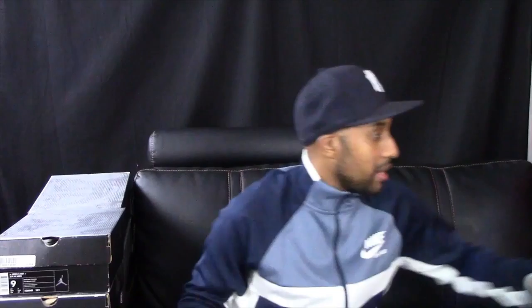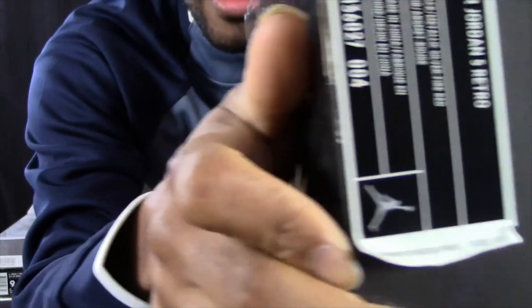Now the box changed to a black and silver box. These went up from $120 to $135. These are the black metallic silver fire red — and these haven't yellowed. They also got the Jumpman on the back and a 23 on the side, which those older black ones didn't have, so this is a newer version. I re-bought them later on.